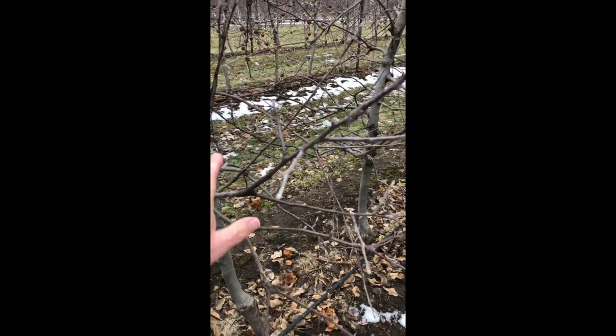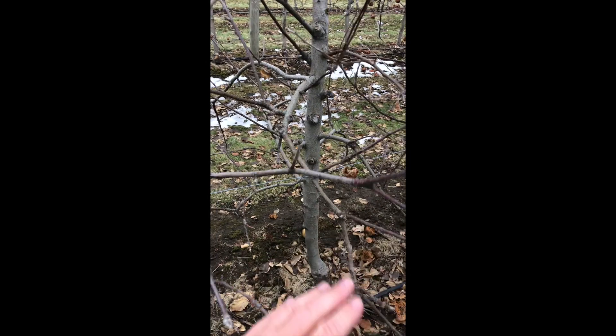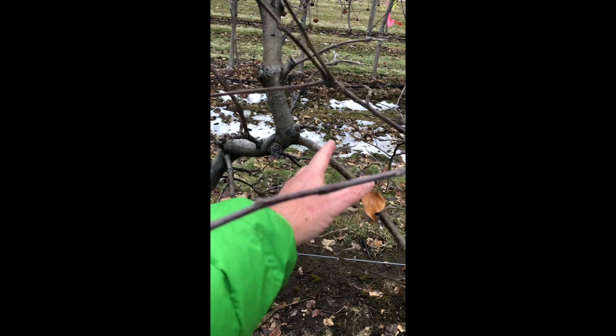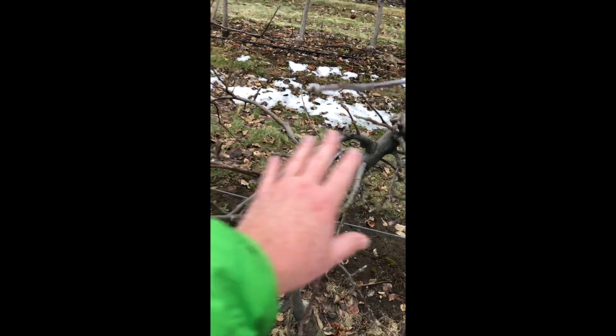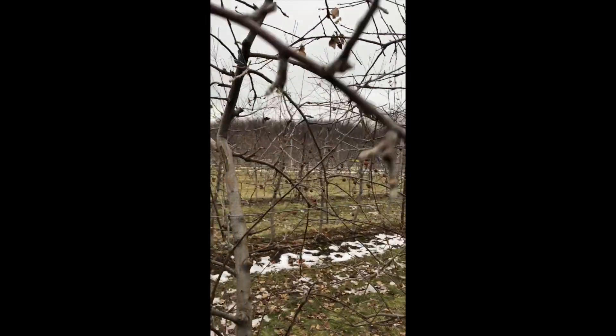It seems to branch all over the place. Branches I'm going to keep — probably this one I'd cut back here, probably get rid of that and try and bring these back to some more horizontal wood. Kind of lanky things too, they just stick out here like crazy.